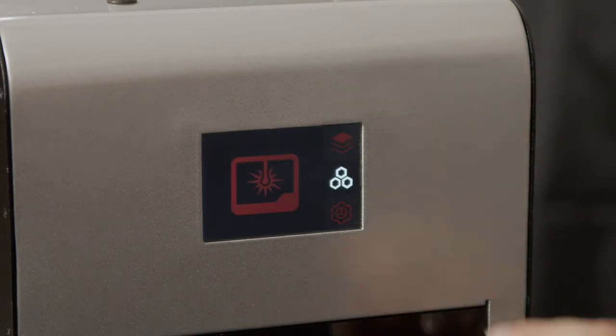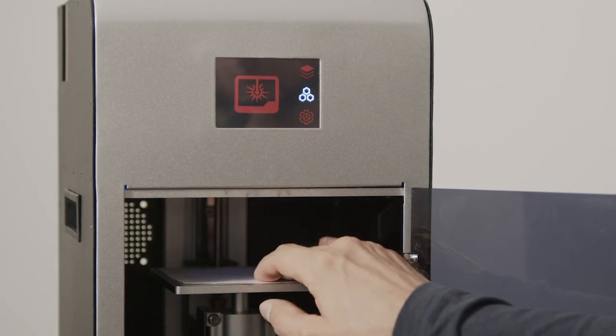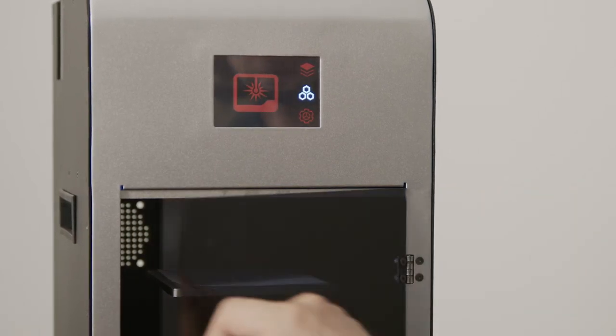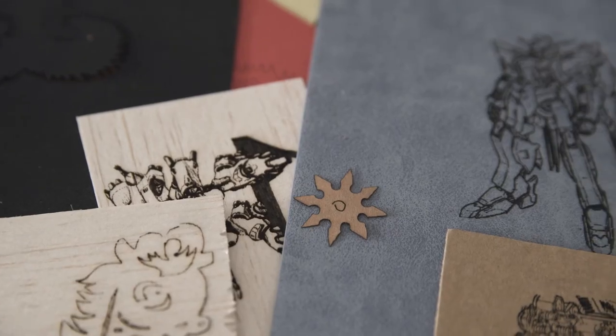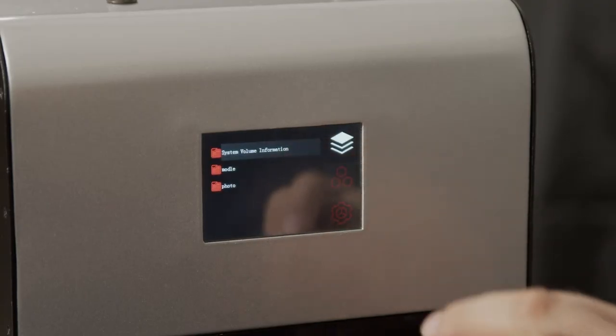And it's so easy to set up. Just flip it to change from printing to cutting or engraving mode. You can cut or engrave paper, wood, leather, fabric, cardboard, non-transparent acrylic, and many other materials.